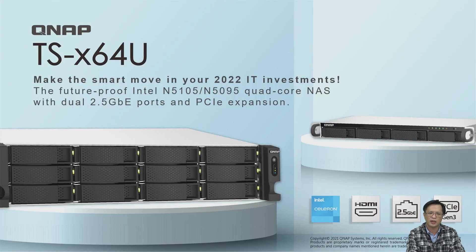The QNAP TS-X164U rack mount NAS is an economical choice for enterprises. Today's briefing ends here. Thank you very much.